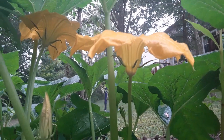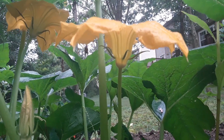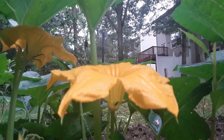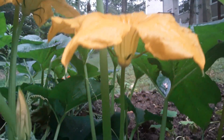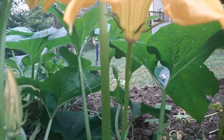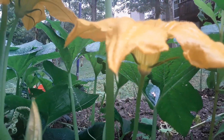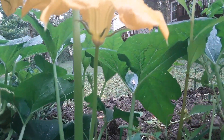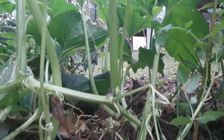This is a pumpkin plant and the flower, as you can see, is nice and bright yellow. But this one is a male flower because if you see from the bottom, the stalks are very long and you do not see any pumpkin-like structures at the bottom of the flower. So that's how I know that it is a male flower.